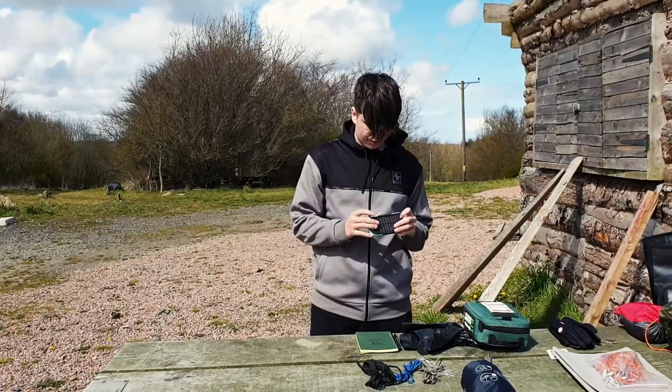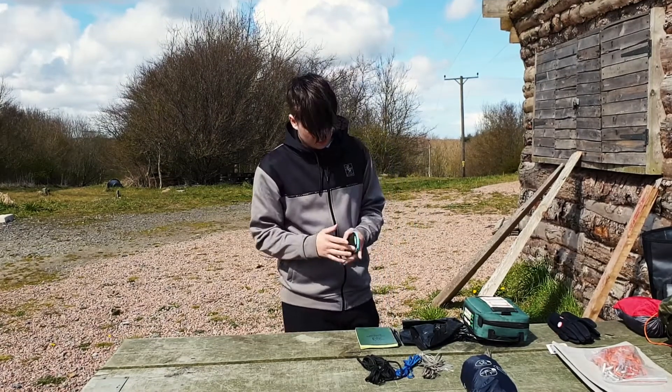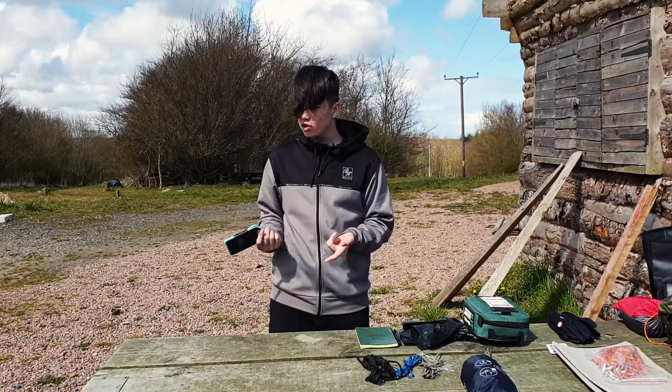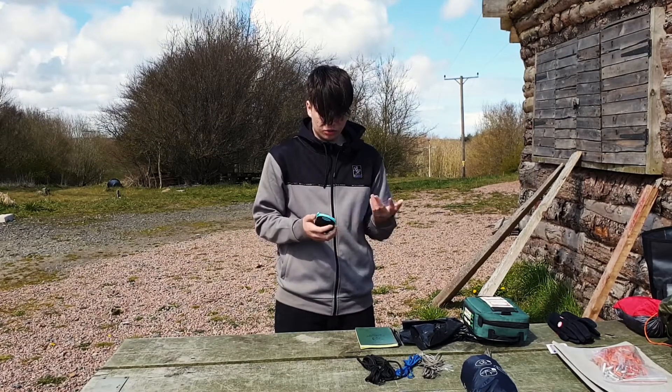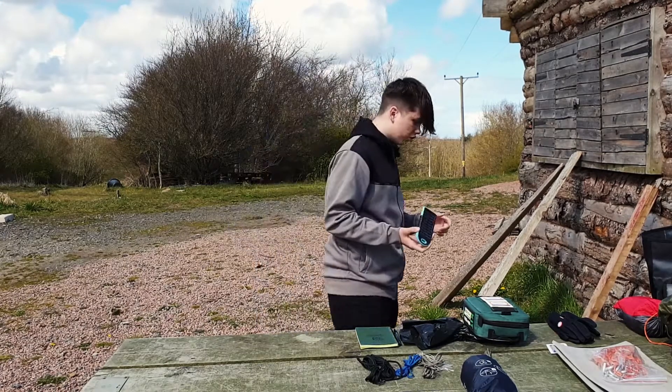This is a battery pack with a solar panel. It doesn't take up much room and you keep this just in case your phone is low — it will help you, and it really doesn't take up much room.